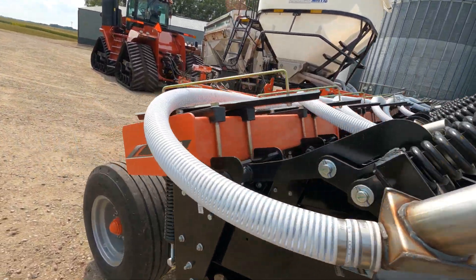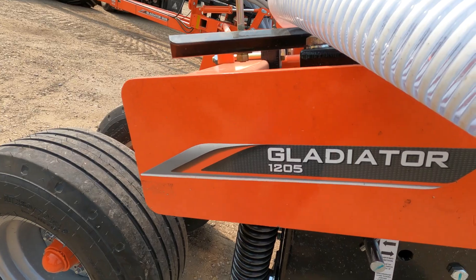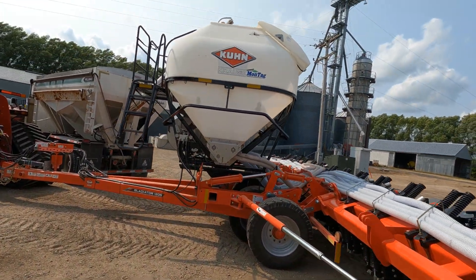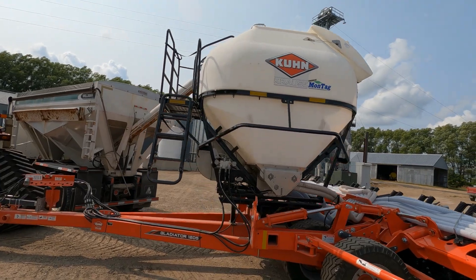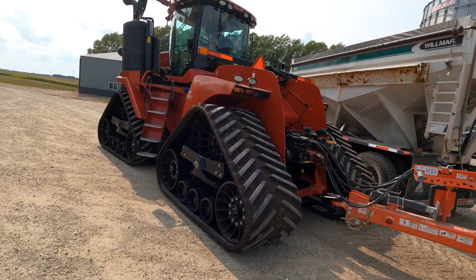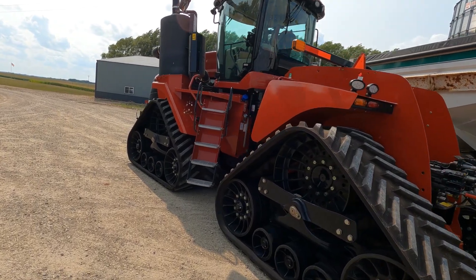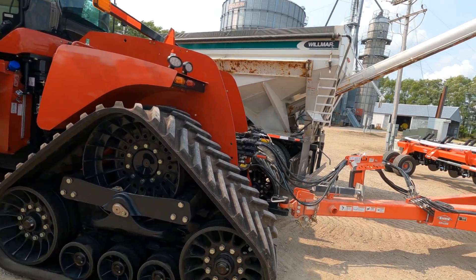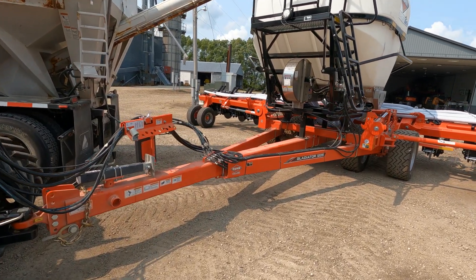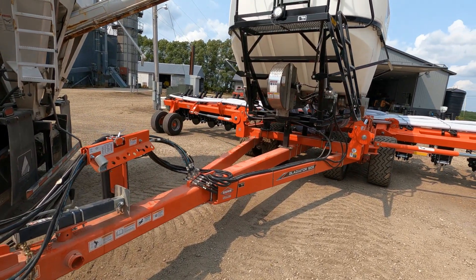I decided to go with a Gladiator and it's a nine-ton Montag tank. We'll be pulling that with a 620 quad so we should have plenty of power up front, but they kind of recommend you go about seven miles an hour, so it'll be good to have the power.